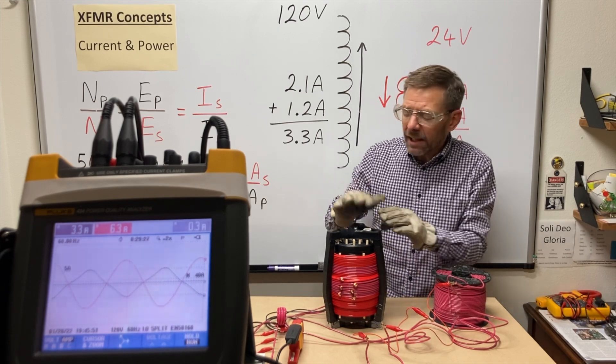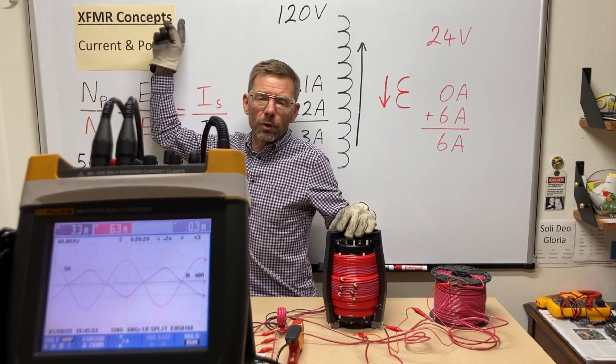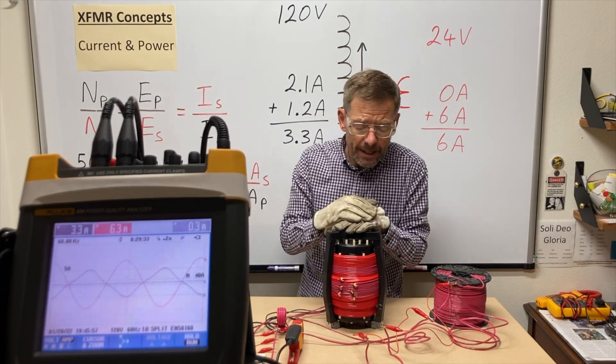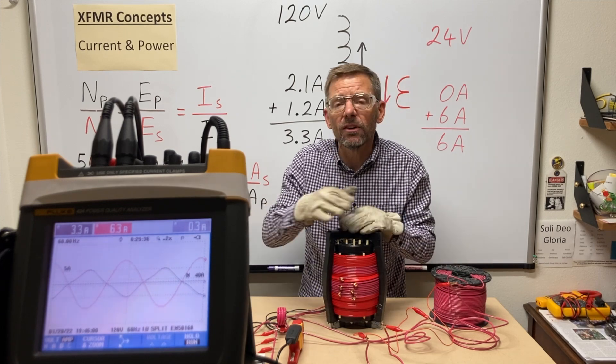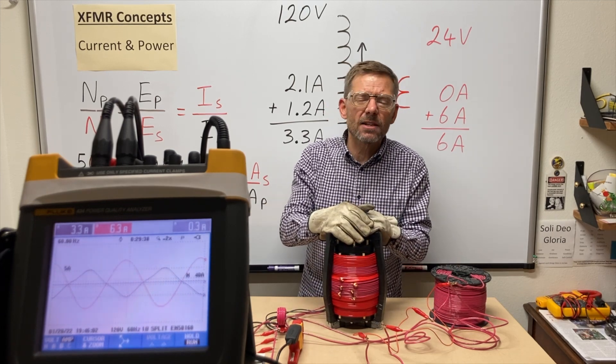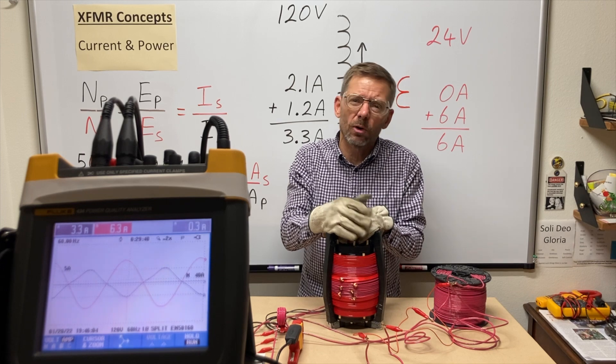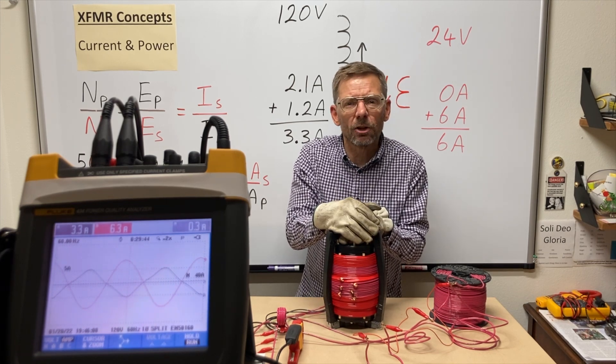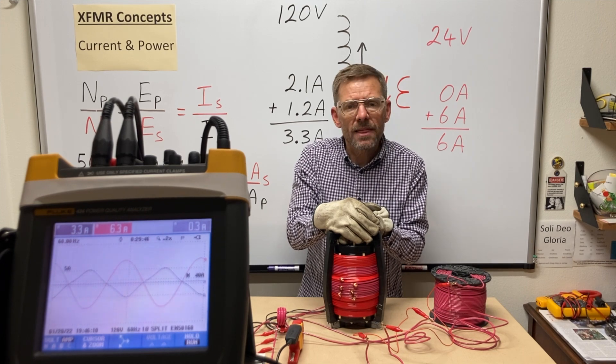That does it for the basic transformer concepts I wanted to cover in this series. I'm sure I'll come back to this setup at some point, but I've also had requests to do videos on power factor, so I'm thinking I'll do that next. Thanks for watching.